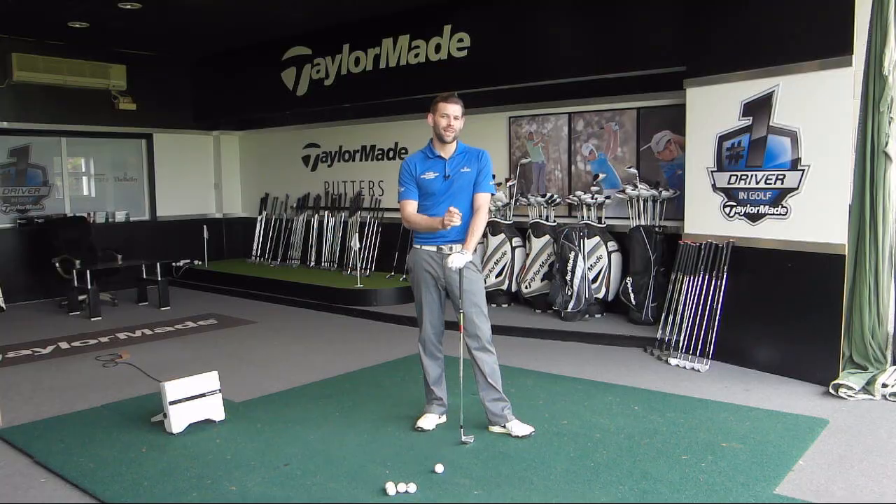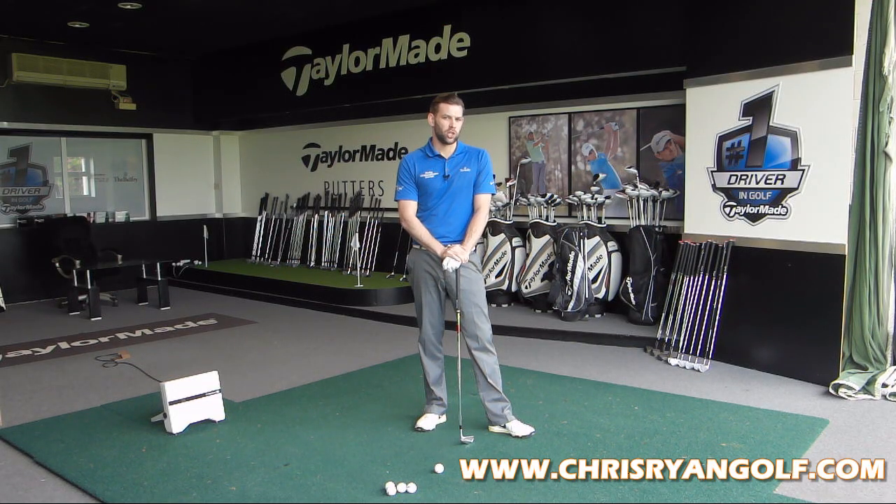Hi and welcome to Chris Ryan Golf. We are here in the TaylorMade Performance Centre at the Belfry, and in this video we are talking about the top of the backswing position. We're talking about a cross-line position and we're going to look at what effects that's going to have in your downswing and why you might want to address this position at the top.